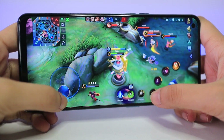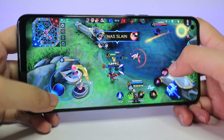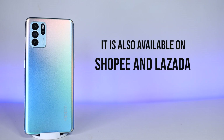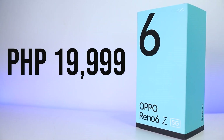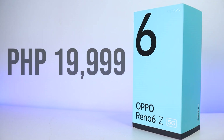Overall, the Oppo Reno6 Z 5G proves to be a great all-arounder when it comes to both top-notch gaming and creating amazing content, all thanks to its competitive specs and super helpful Game Space. I do recommend this phone to fellow gamers looking for a new upgrade. The Reno6 Z 5G is now officially available in Oppo's official flagship stores, partner dealers, and on both Shopee and Lazada. It's currently priced at 19,999 pesos in line with Oppo's joyful Christmas sale for an exclusive time only this holiday season, so grab yours now.